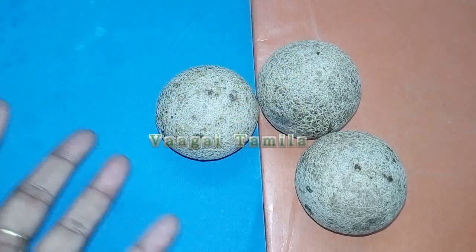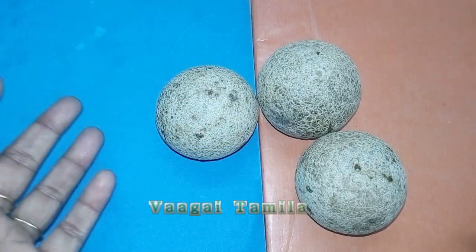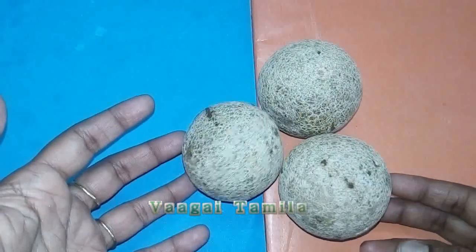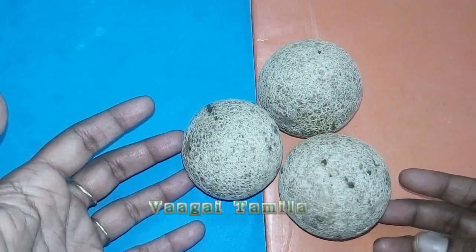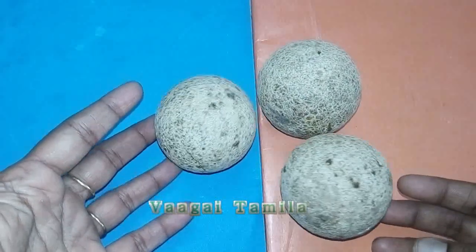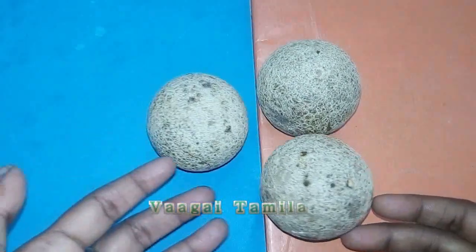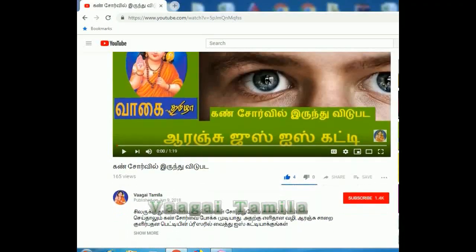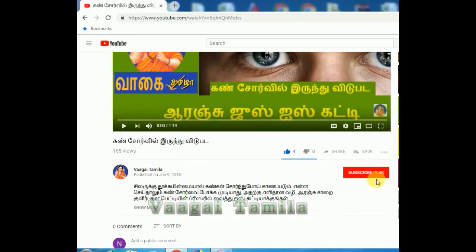Welcome to our channel. I'm going to tell you how to make a seasonal fruit. This is a seasonal fruit. If you want to make a seasonal fruit, subscribe to our channel.